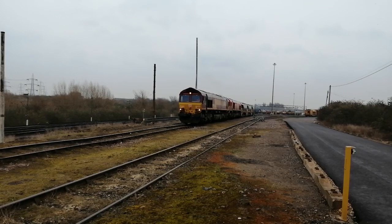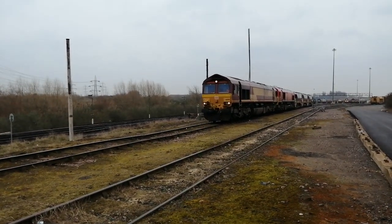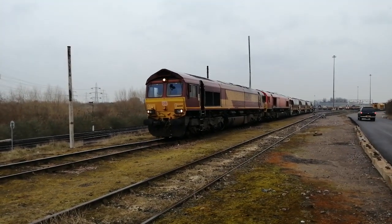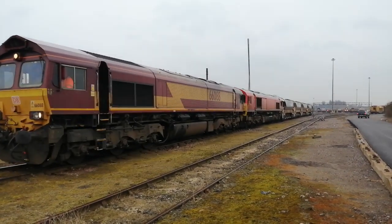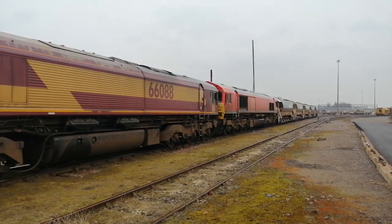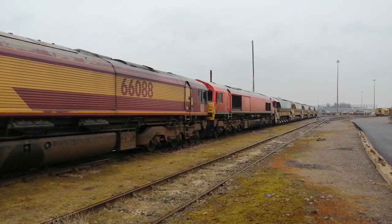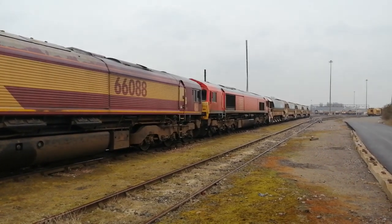This is much better today — getting the whole form onto here now. A Mustra 66 with a DB shank behind it. This is a much better picture, crossing out.